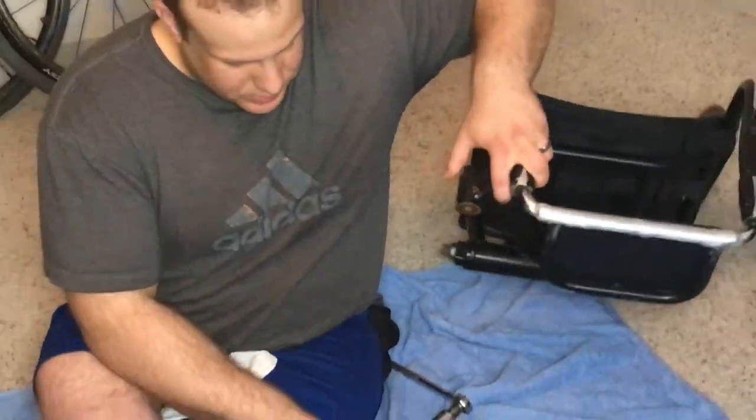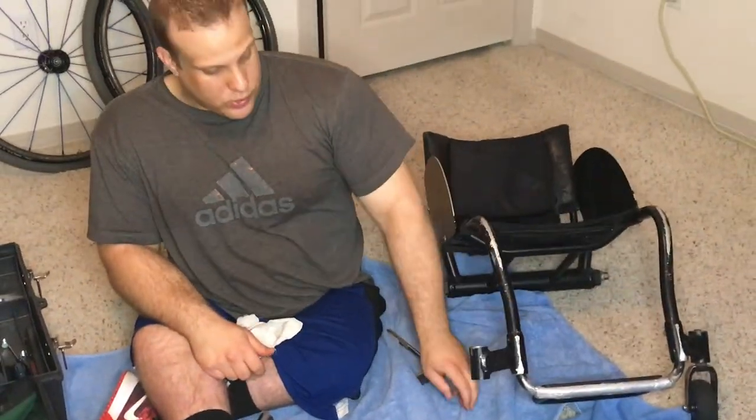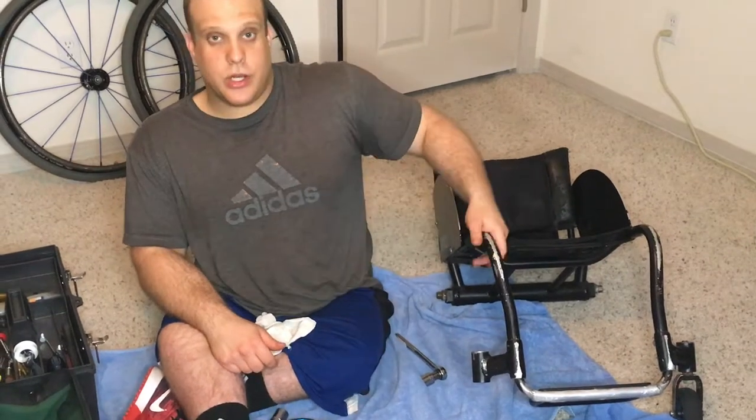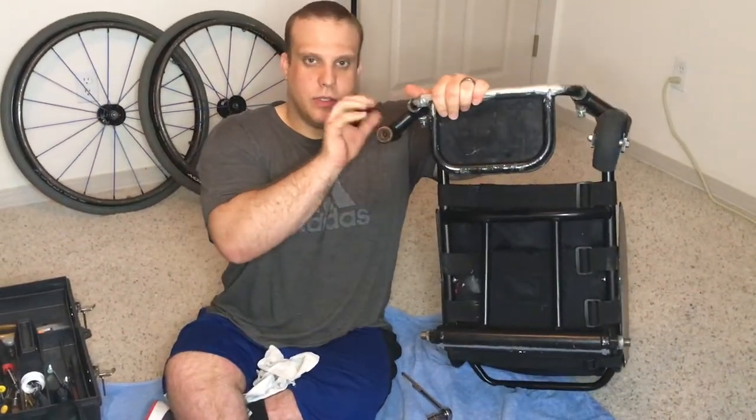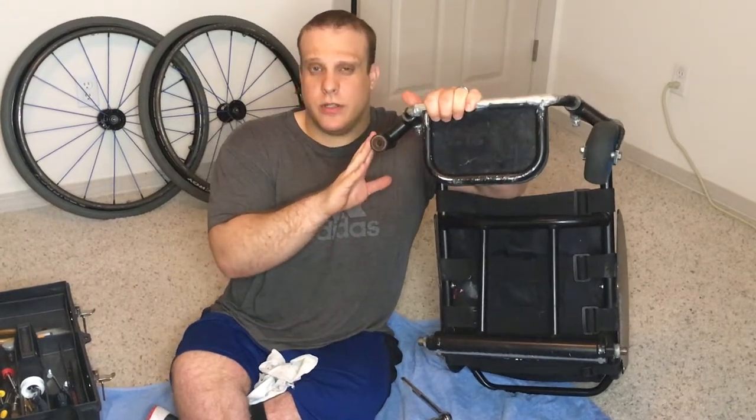The stem comes out the bottom like that. Now, like I said, it will differ depending on the type of chair you have. The nice thing is that a lot of the new designs are actually going to more of a sealed compartment, so you don't have to worry about this nearly as much.